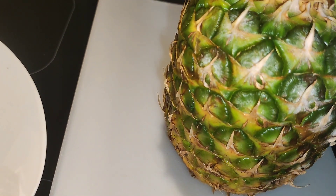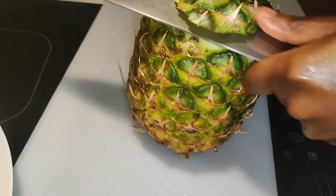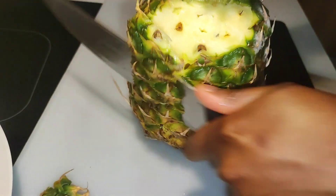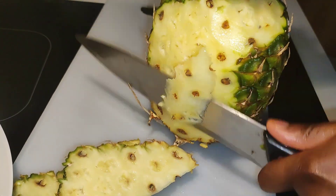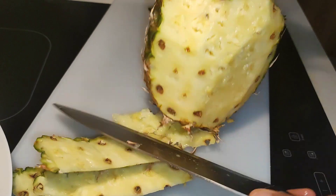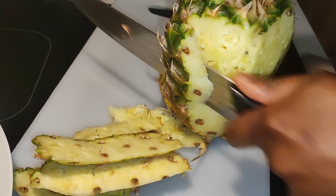I'll go ahead to peel our pineapple. Please wash your fruits really well — if possible, wash with bicarbonate and vinegar to really cleanse them. It's really good and important.